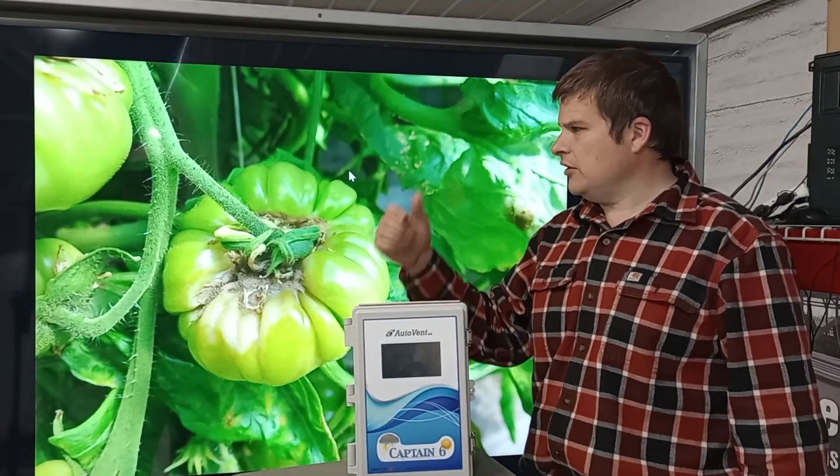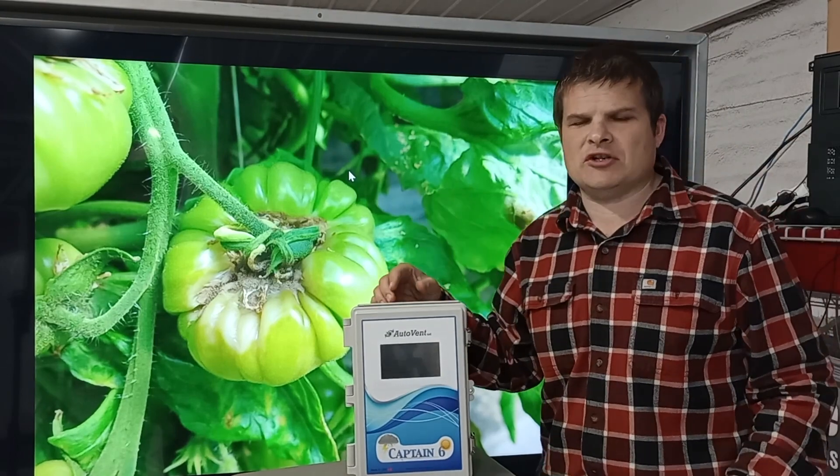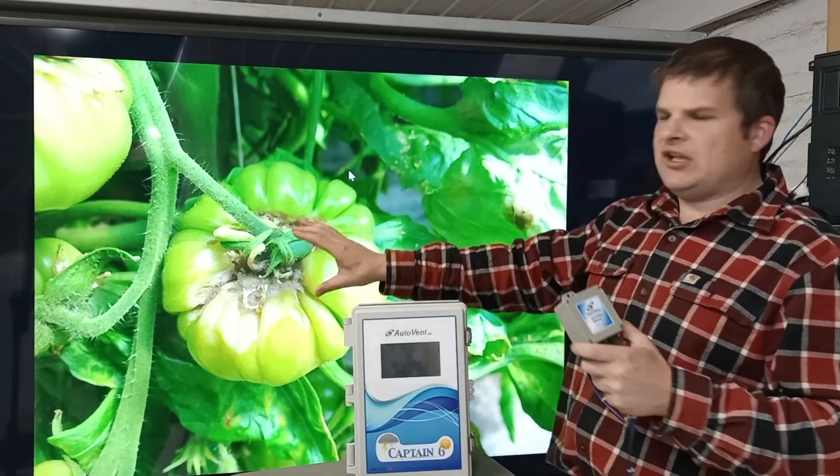Do you have mold on your tomatoes? If you've got problems with gray mold or too much moisture in your tomatoes, the Captain controllers can work because they have a humidity sensor. So if you know the humidity, you can open your vents or run a fan.